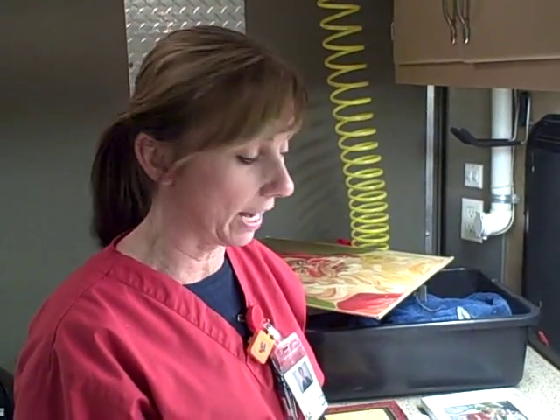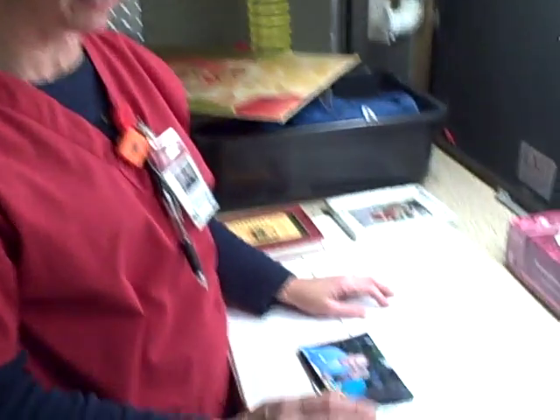Hi everyone, Anissa Coy here and I'm going to show you guys how to clean family pictures that have been in a fire or other situation, and books. So we're going to get right down to business here.